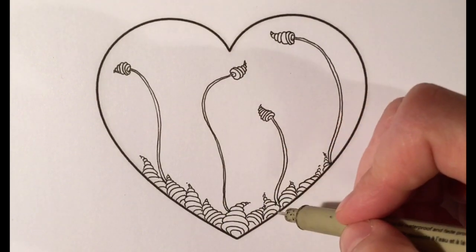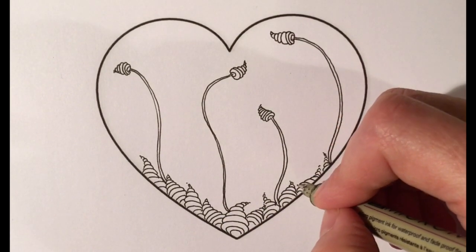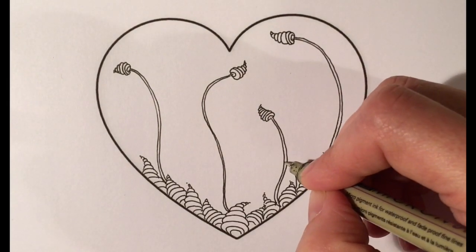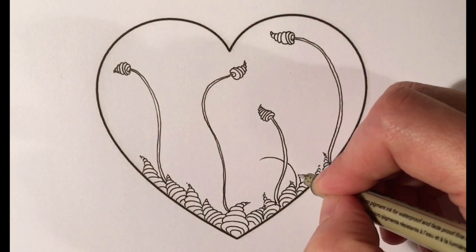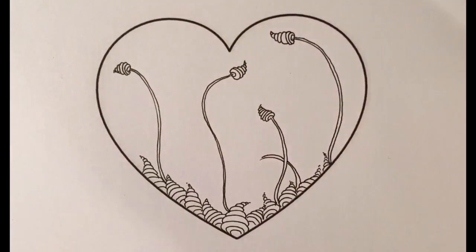Now I'm going to start to overlap a little. When you want to overlap one, you just kind of start and stop when you come behind the stem. So I'm going to make this come up and stop on the other side, then continue it — so this one looks like it's going behind the other one.